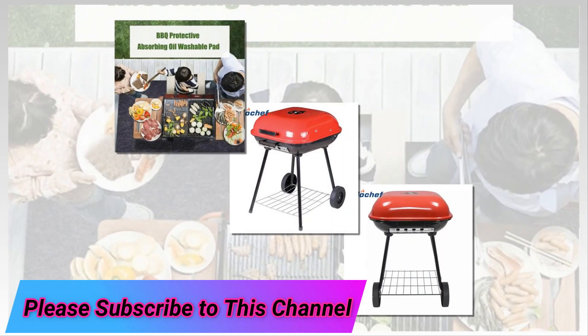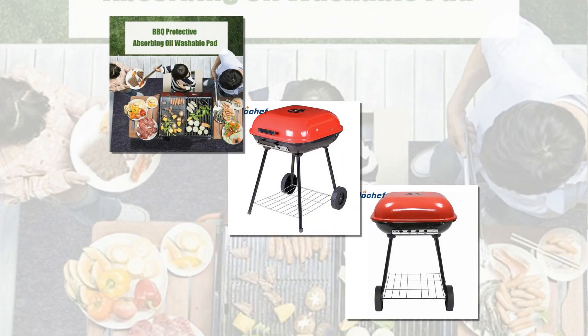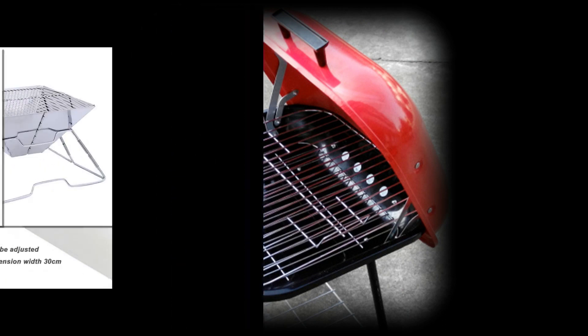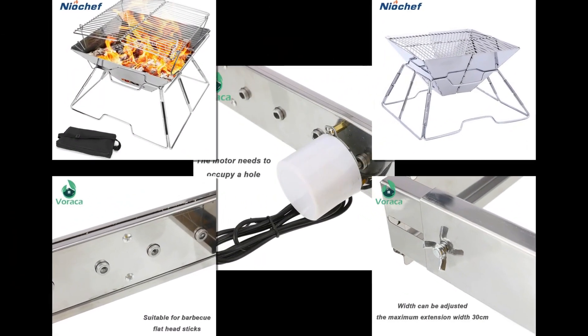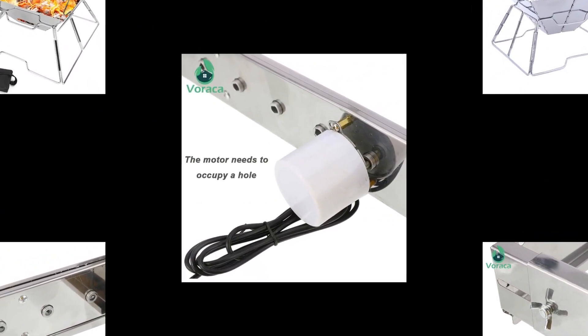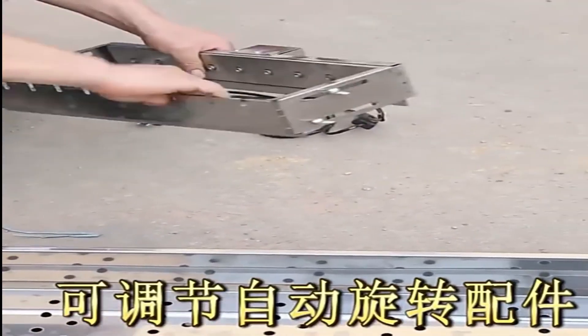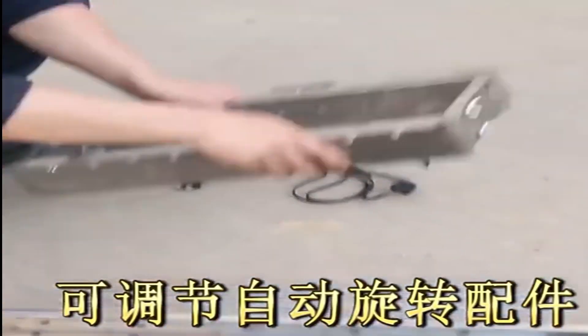If you're looking for a portable BBQ grill tool for your next camping trip, look no further. This tool is compact and lightweight, making it easy to take with you wherever you go. It also has a built-in carrying case so you don't have to worry about losing any of the pieces. Plus, it's made of durable steel, so it can withstand even the most intense grilling sessions.